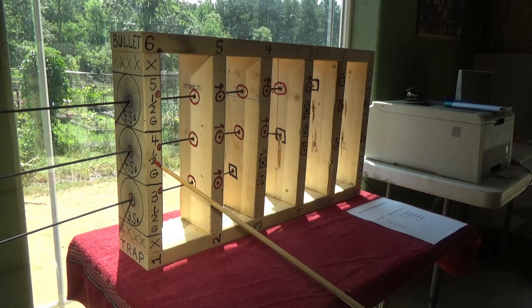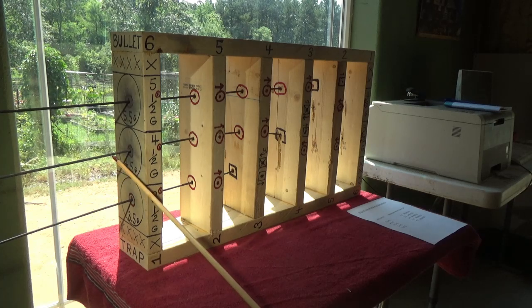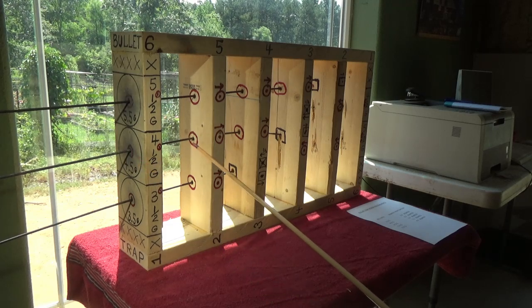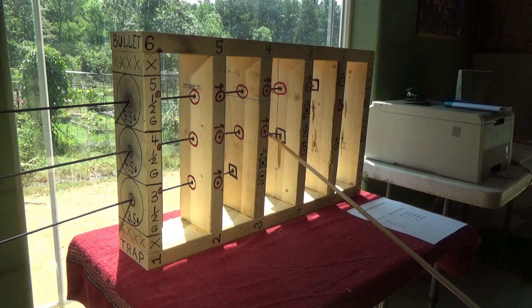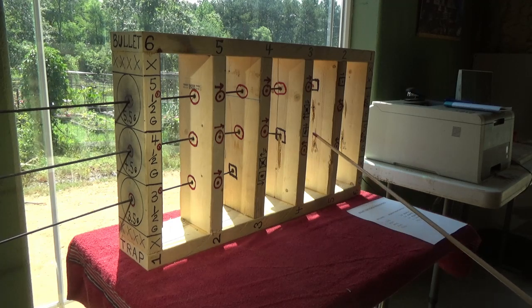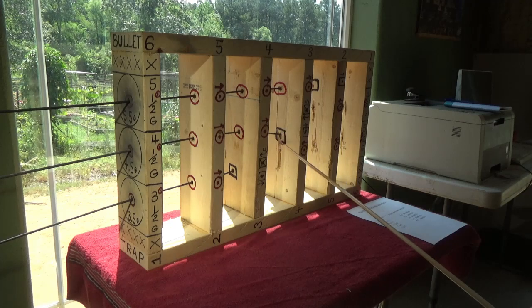The next one is 4.5 grains — watch the difference. It's like it's calibrated. Four and a half grains of bullseye powder penetrates the first board, through it. One, two — you can see it going through. There's the arrow. And three — it went through three boards. The arrow continues on and then stops here with the square. I've got an arrow pointed that direction. I have a picture of a bullet where you can see the bullet turn sideways, and that's where it stopped.